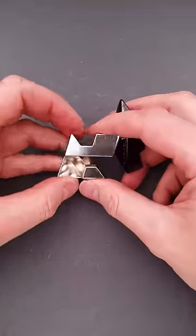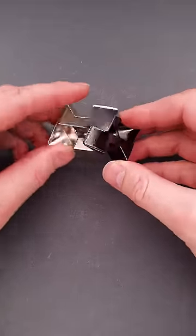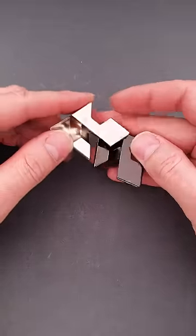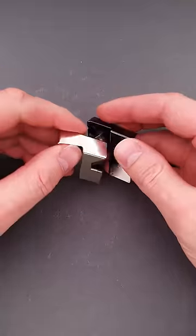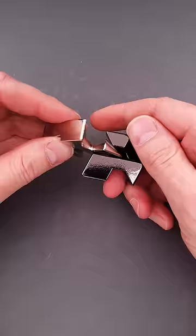If you take a closer look at the pieces, you will find that they're made in such a way that you can obviously fit one piece into another. But how to do so? You will definitely start solving the puzzle in a difficult way, trying to stick one piece into the cutouts of the other.